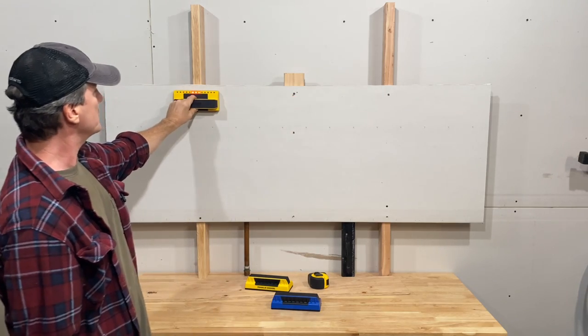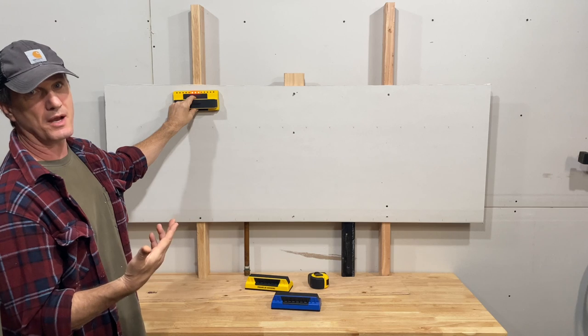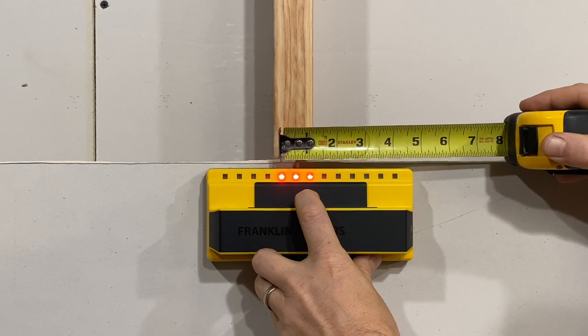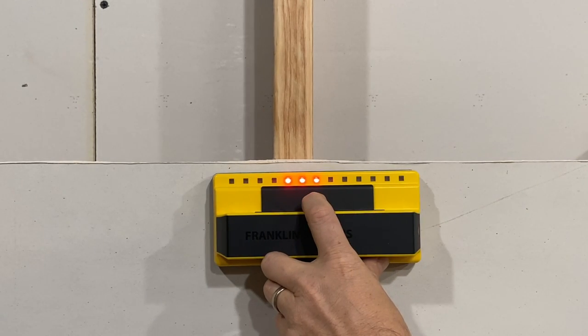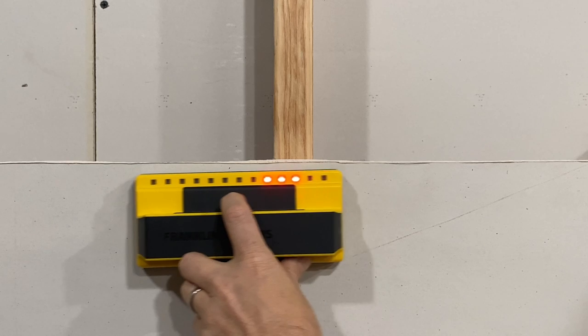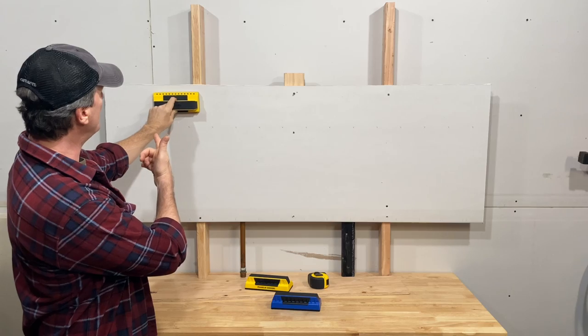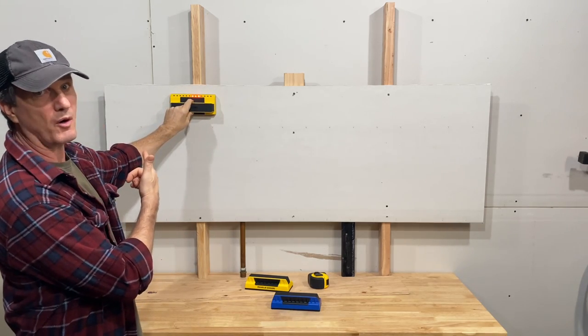Kind of. If you go over single studs, it gives you three bars. A modern stud is an inch and a half wide, and three bars on the sensor is, from outside to outside, an inch and a quarter. So sometimes the middle light is right on center with the stud, and sometimes it's a little left or right of center. And once you get past the first two LEDs on either side of the display, it gives a minimum of three bars.